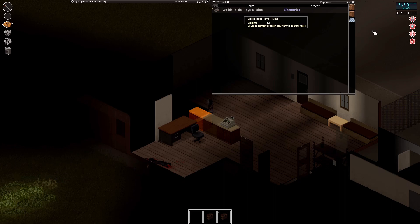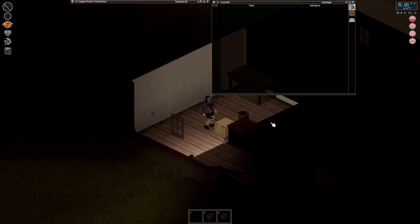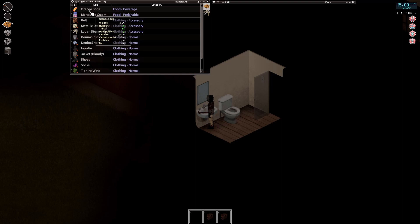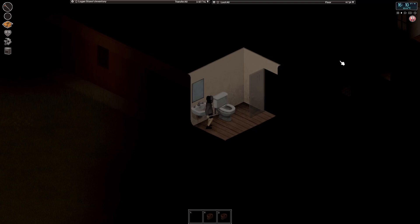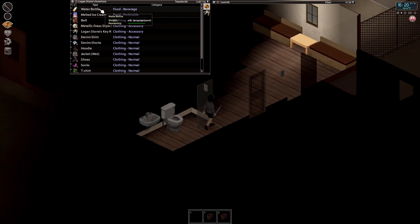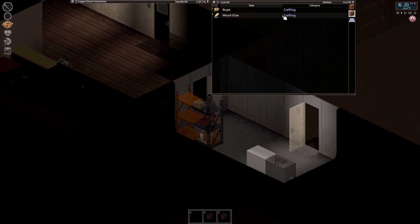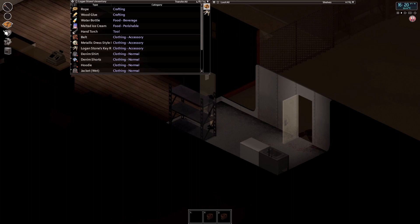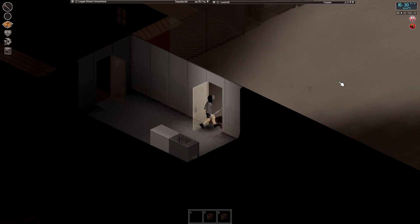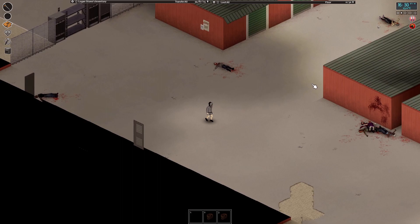Still no luck on the screwdriver front. A walkie-talkie might be of use. There is a toilet in here so I have access to some water, which is nice. Let's drink everything we have and then fill up with water. I'm also going to wash all our clothing because we are bloody and disgusting — that will help keep our sanity up. If you have water on you your character will slowly drink it automatically, but something like a soda won't be auto-consumed, so be wary of that.